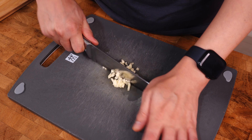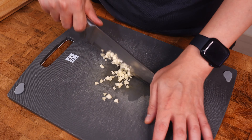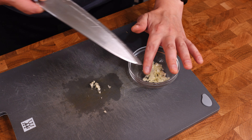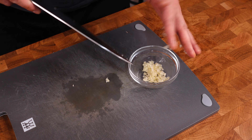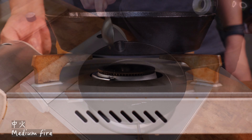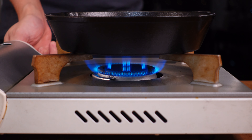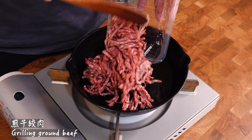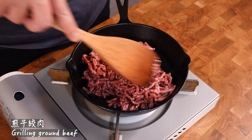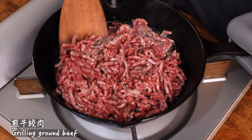I'm going to make a little bit more of a knife. I'm going to put it in a little bit.